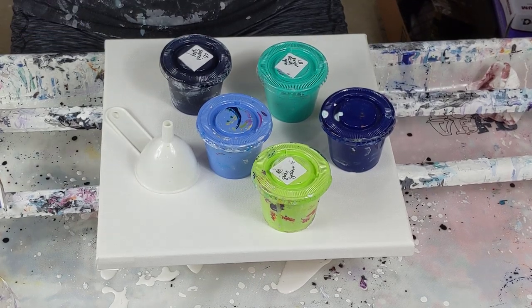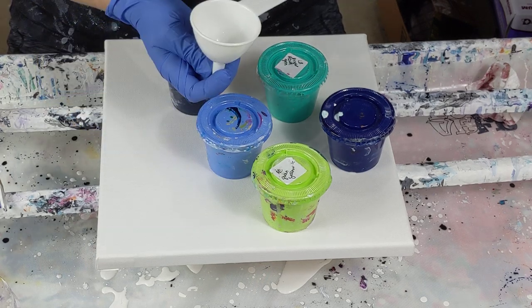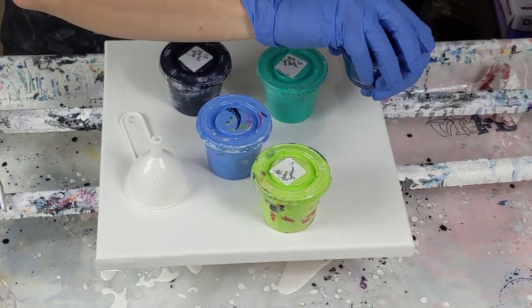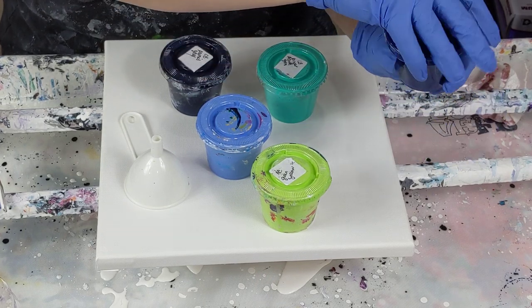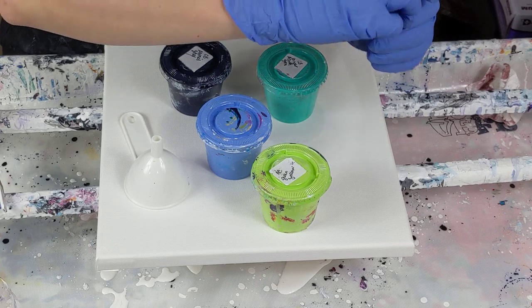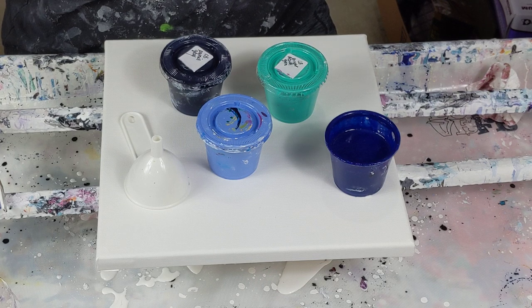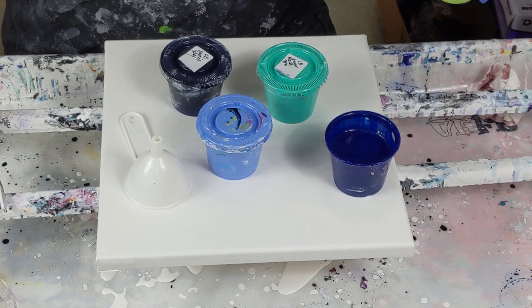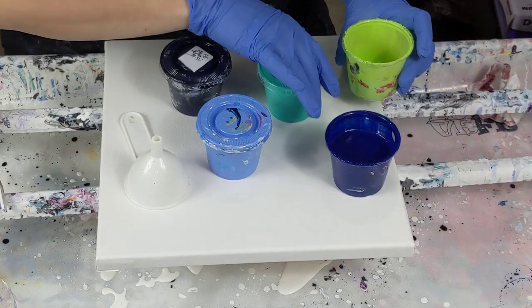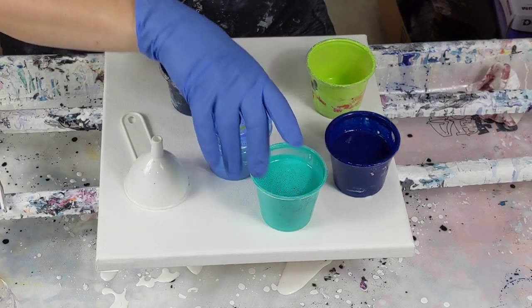And dioxazine purple. I'm going to do a funnel pour, which I've never done before. I couldn't decide if I want negative space or not, like the coasters, so I'm going to start off without it and then I can always add white later.